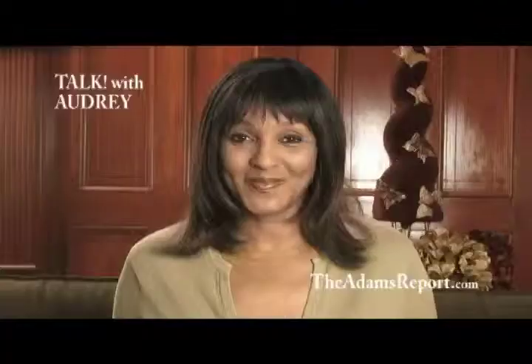Thanks so much, Jeffrey, for joining me on Talk with Audrey. It's always good to talk to you. It's always great to talk to you, Audrey — happy holidays and thanks. Happy holidays. I'm Audrey Adams — thanks for watching.